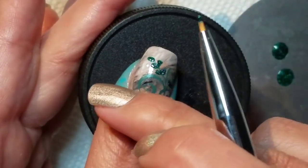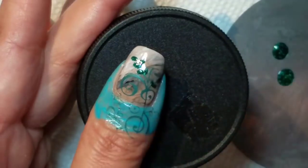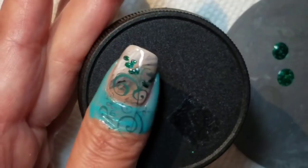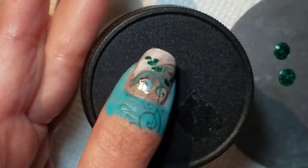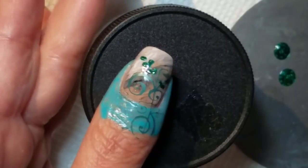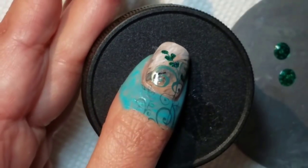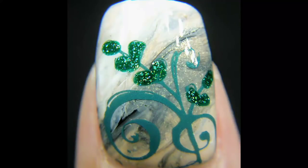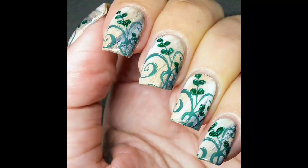You could practice the swirl part as well and add some accents there, but I just think it's a nice little easy way to add a little different sparkle and look to it. Anyway, thanks for watching!